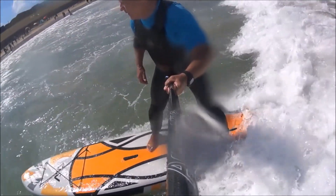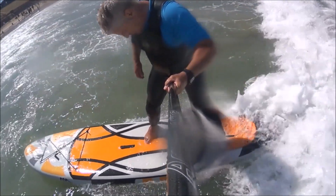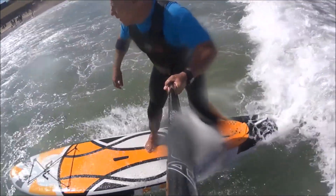I had an awesome time on this board in lots of small waves and also on some calm days just on the flat water going for a paddle. Fantastic new graphics — it's definitely a head turner.